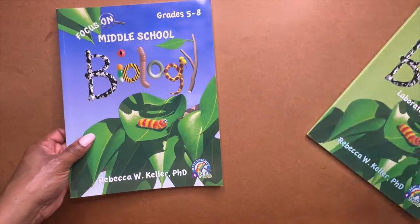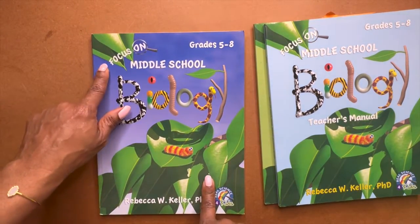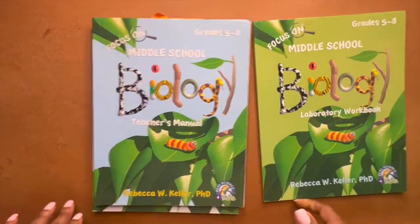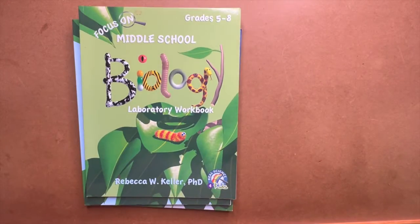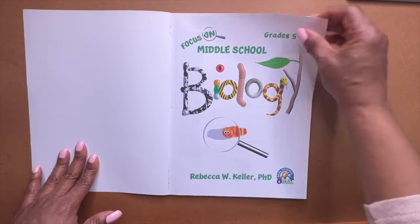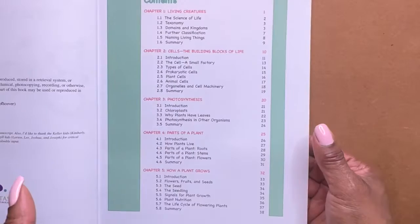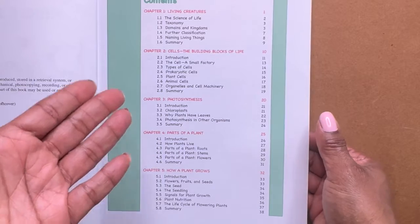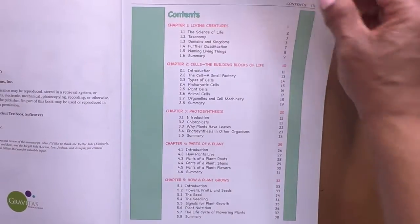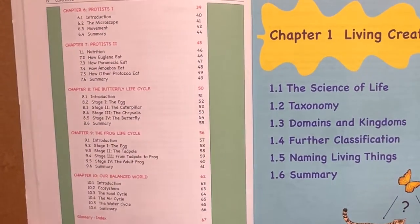All right, what have we got here? We've got Real Science for Kids, the biology book, and it is the Focus on Middle School series for grades 5 through 8. We have the student text, the teacher book, and the laboratory workbook. Let's start with the student text. This is the flip-through, so I'm not going to give you a lot of commentary. But straight off the bat you see all the color — even in the table of contents, you have color. That's always a good sign, especially for science and math. If they can make it more attractive, more students would buy in.